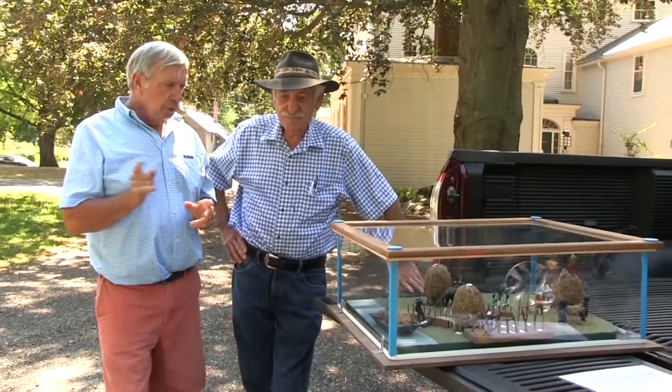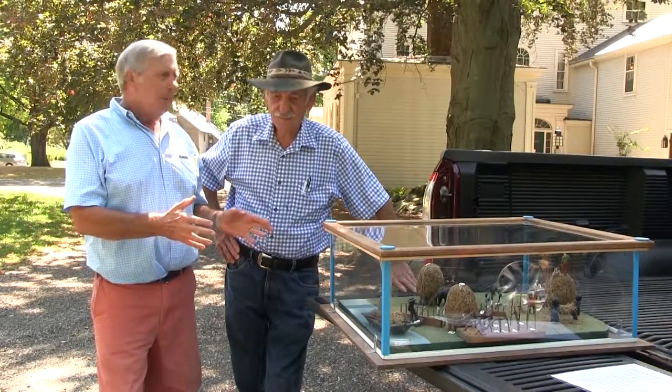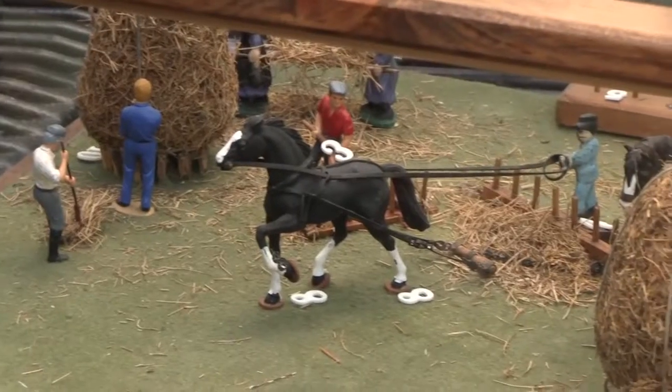Jake couldn't make it today, so we've got Jim. We're going to take another look at the old tools and stuff, but first I wanted you to see a diorama — is that what we call it, a diorama — that Jimmy made. I'll let him explain it. It's pretty evocative.